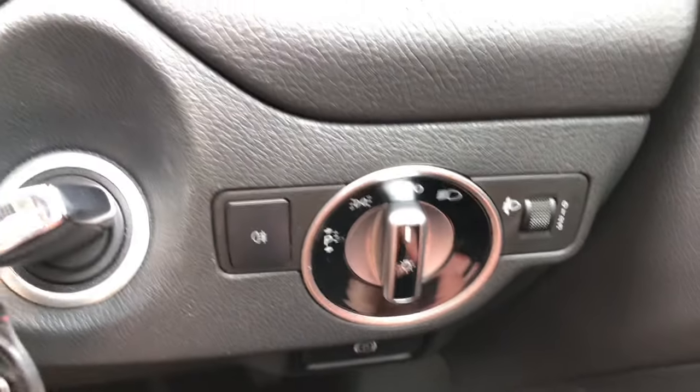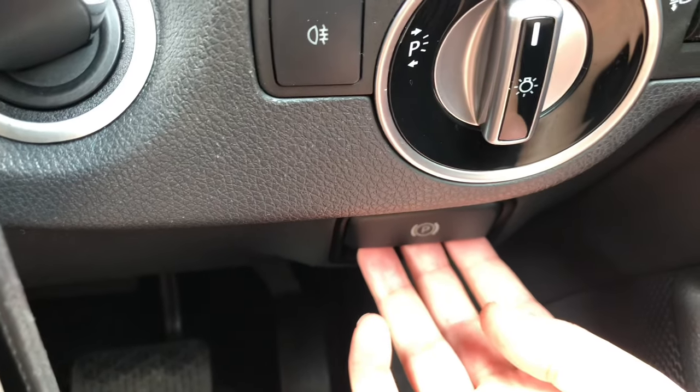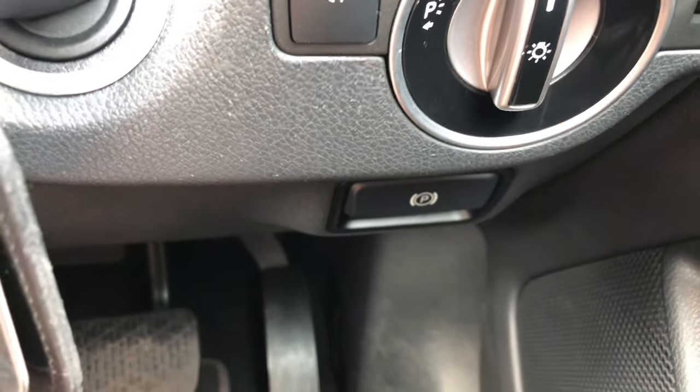You also have automatic lights. You pull to release the handbrake and push to put the handbrake on.